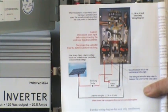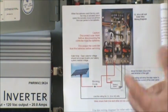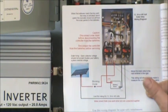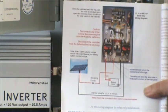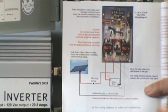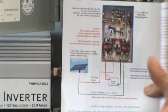This charge controller comes with an easy-to-read manual. Everything is pre-wired on the board. You have a wiring diagram for strictly solar, another wiring diagram for strictly wind turbine, and another wiring diagram for hooking both up.